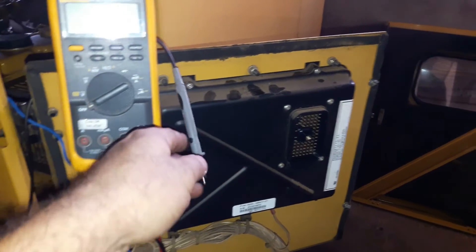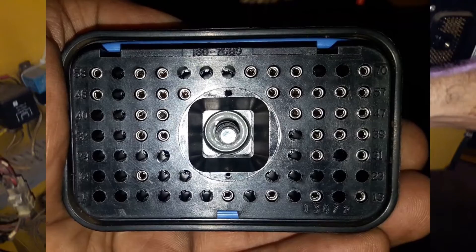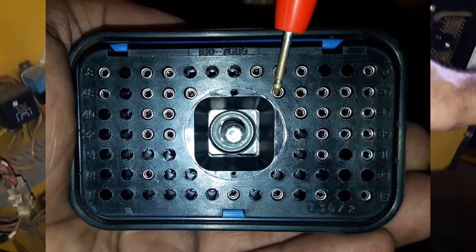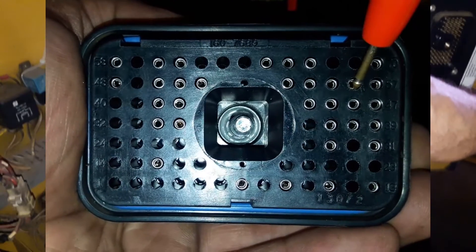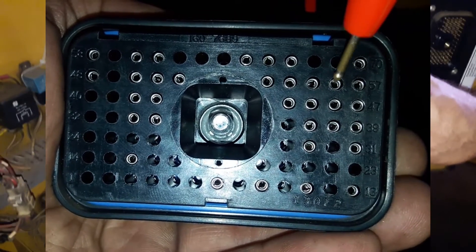The alligator clip is connected to the multimeter's probe and now we are going to check the sensor's output at the controller. Pin 56 should be the sensor's signal. I'm counting from pin 48 to find the correct pin. There is no open circuit — the sensor's signal circuit continuity is good.